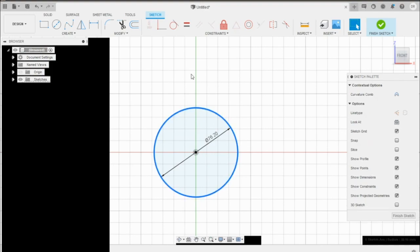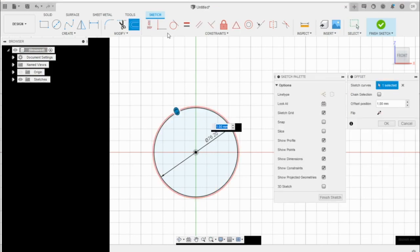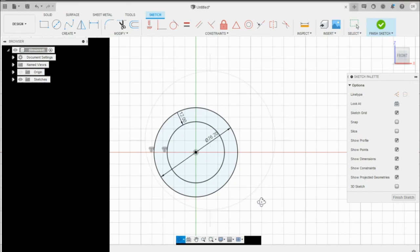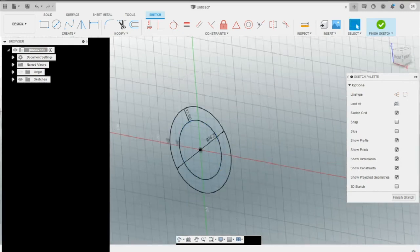Next I want to take this circle and make an offset using the offset tool. I want to offset it by negative 12 millimeters so it goes inside the three-inch hole. That's our sketch.